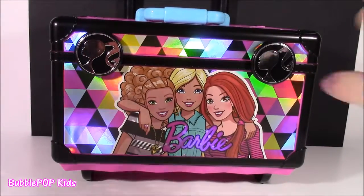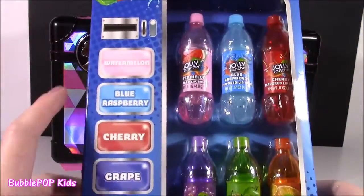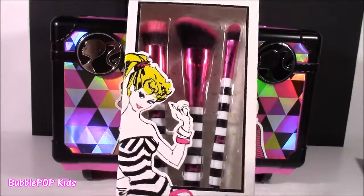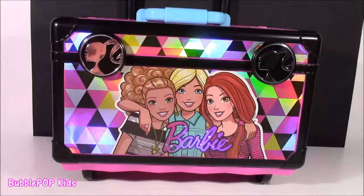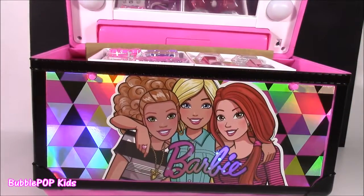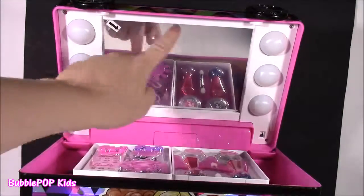The moment has come — I cannot wait to see what's in here. Time to open this up. The travel case is open and look at this — there is the vanity. How cute is that? It's got three lights on each side. I'm pretty sure this takes batteries and I know they're going to light up. Look at that huge mirror. Time to reveal the goodies inside.